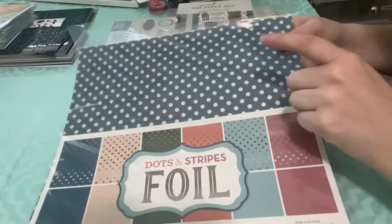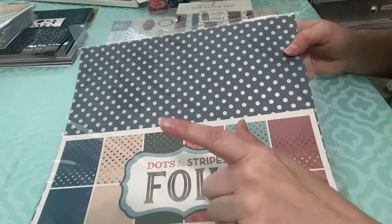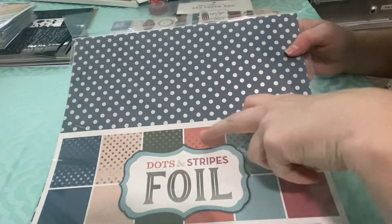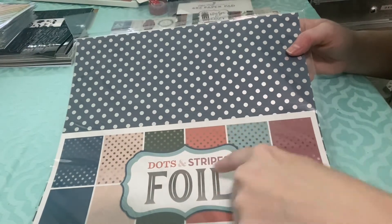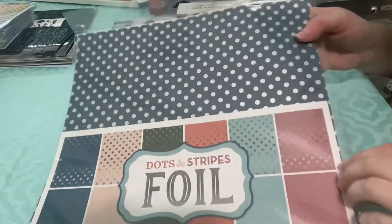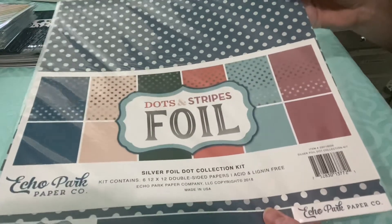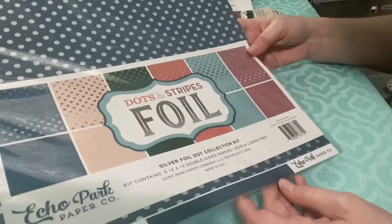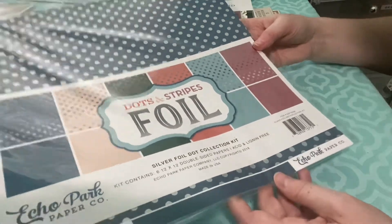Dots and Stripes Foil — this happens to be the dot pack; they do have a stripe pack as well. I actually got something like this in my last box. I have a set with just reds and greens and then a set with just blues, but this one actually has a little bit of all of those colors, so I kind of like that a lot.